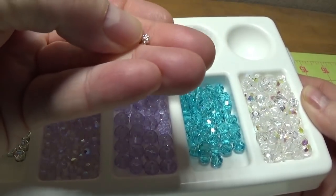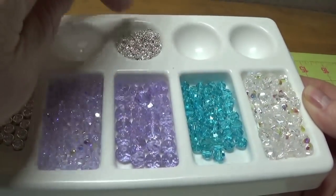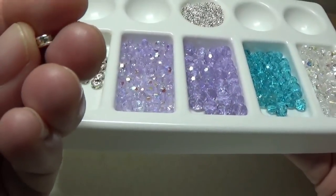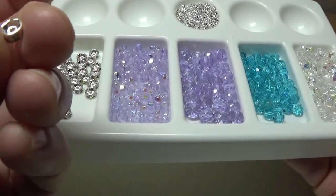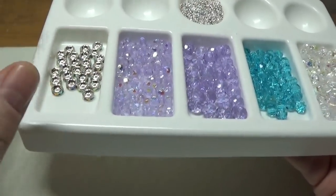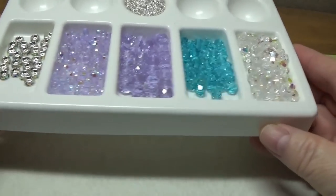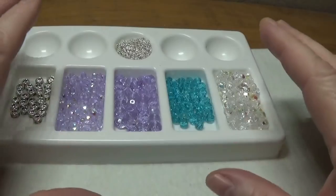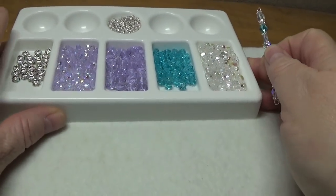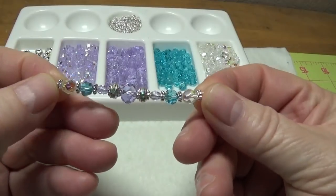I'm using some four millimeter little daisy spacers — these are bright silver and you can buy them by the ton on eBay. I also have six millimeter AB crystal rondelle spacers, which you can find very inexpensively on eBay and also at Michael's. I won't bore you with all the details here; the full list will be in the first comment below.